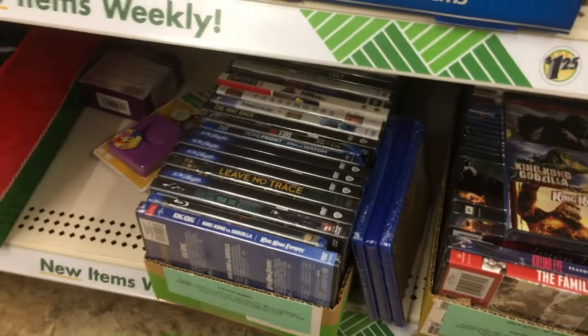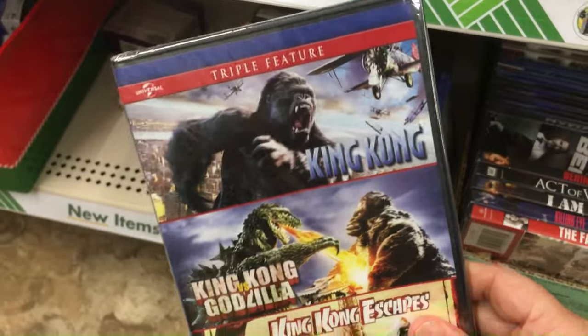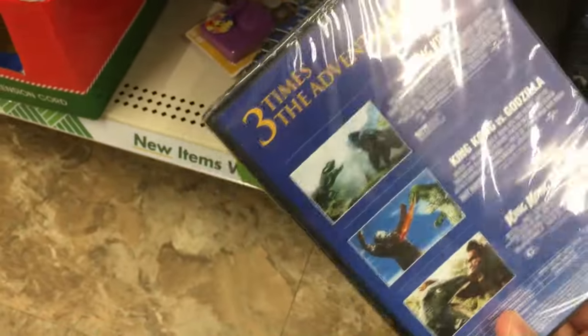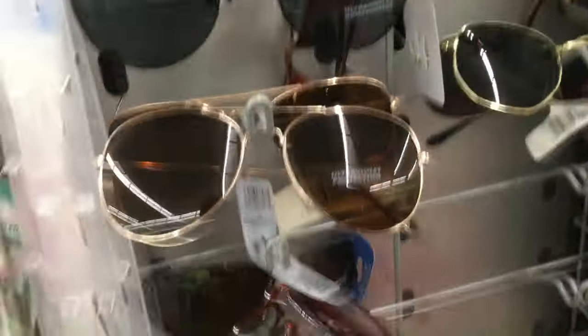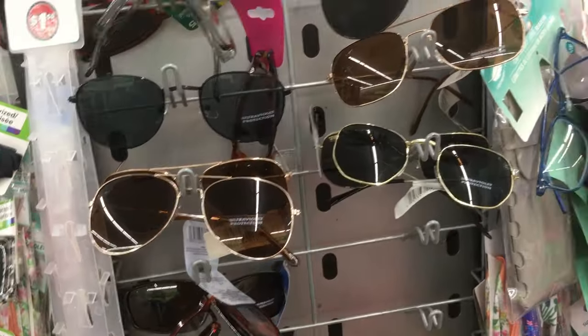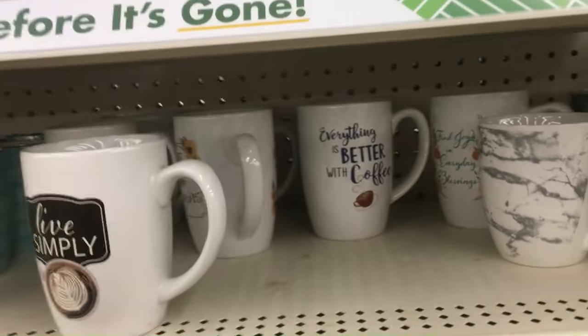There are lots of DVDs and Blu-rays — skip all of those unless you see something like this pack that has King Kong or Godzilla on it. You get three movies in one, so that's an okay pickup. Everything else you can pretty much skip. Sunglasses are not a bad buy — almost like disposable sunglasses. Keep them in your car so you have them when you need them, and they're not stupid prices like Ray-Bans or Oakleys.